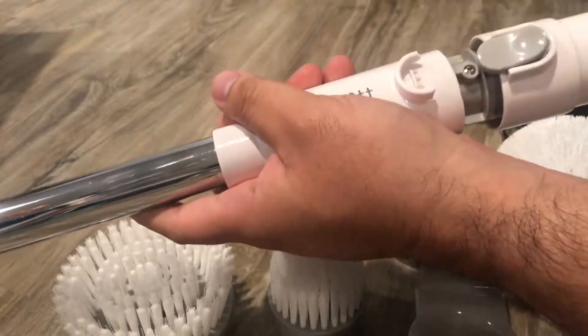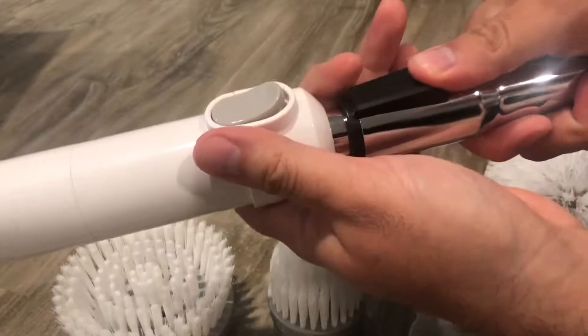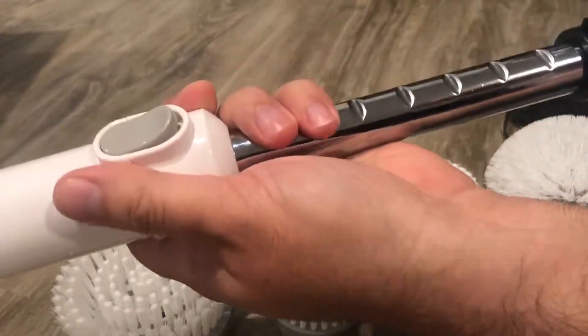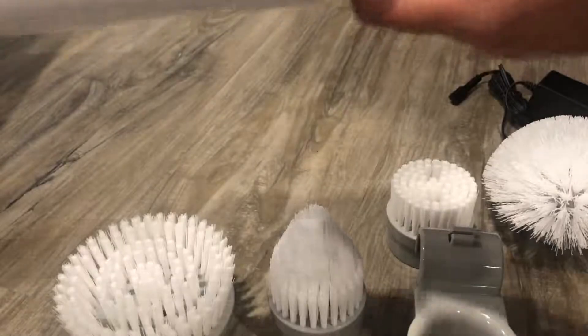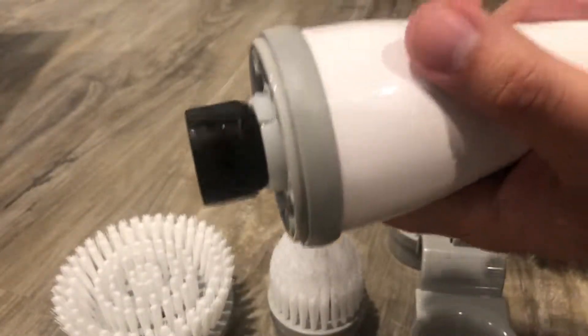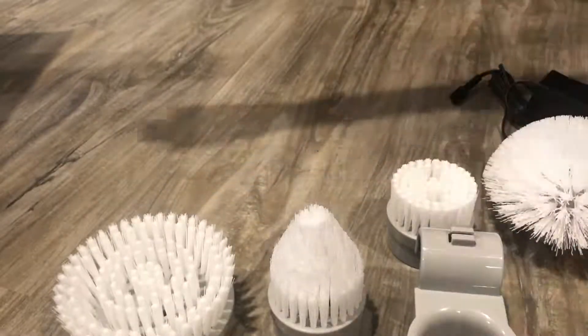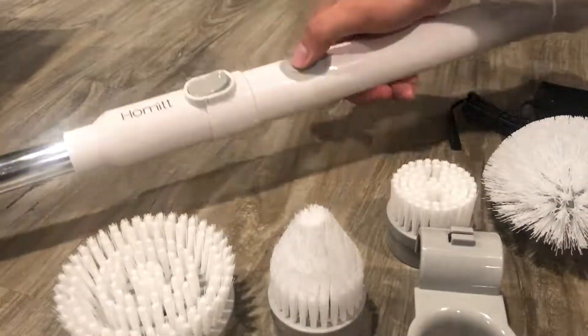That's pretty much it — just snap together, and then you can extend it by pressing this button. I thought it was gonna extend further, but that's where it goes. So that's it. Okay, positive indication that it's actually working — on the other one you'd press the button and nothing happened.